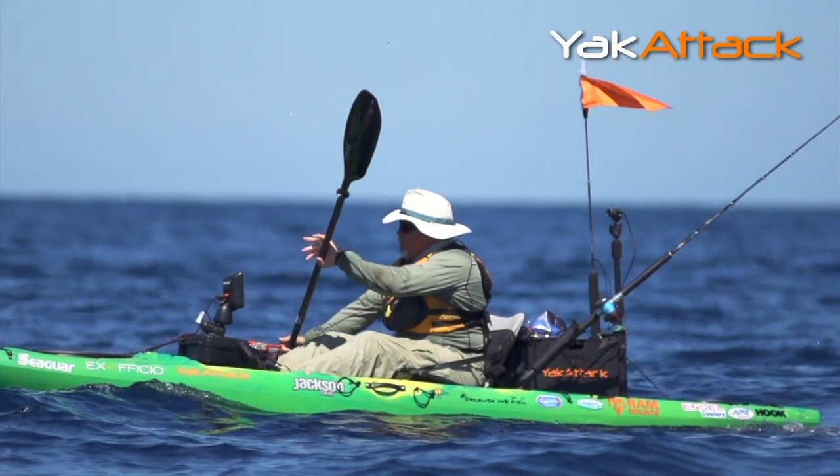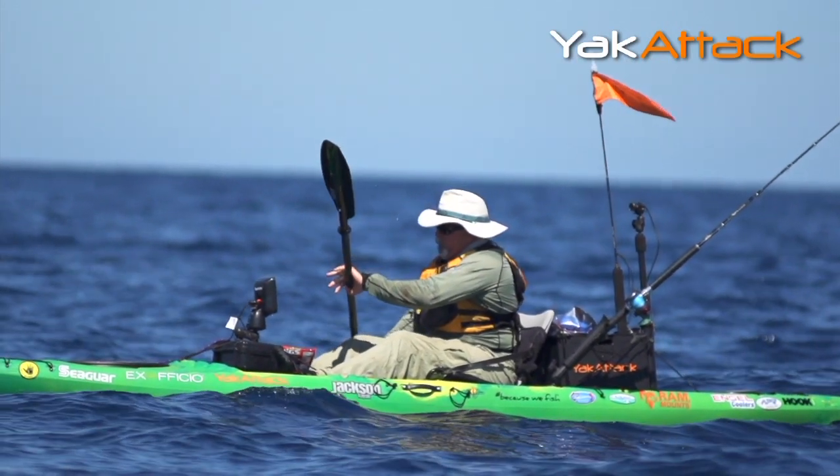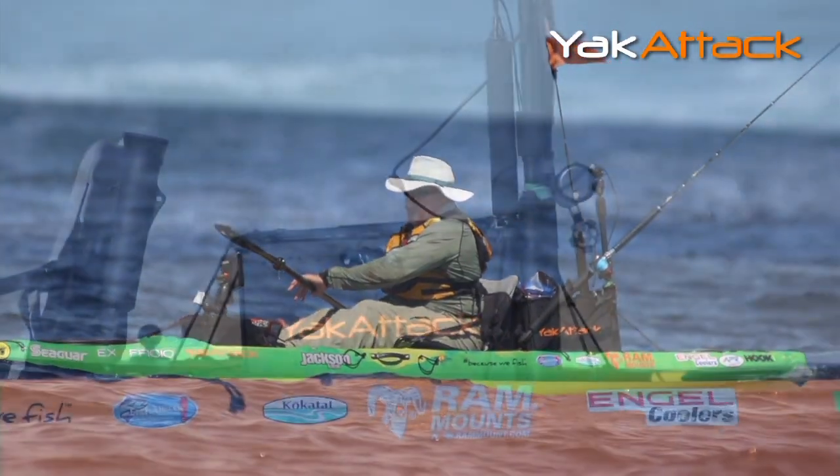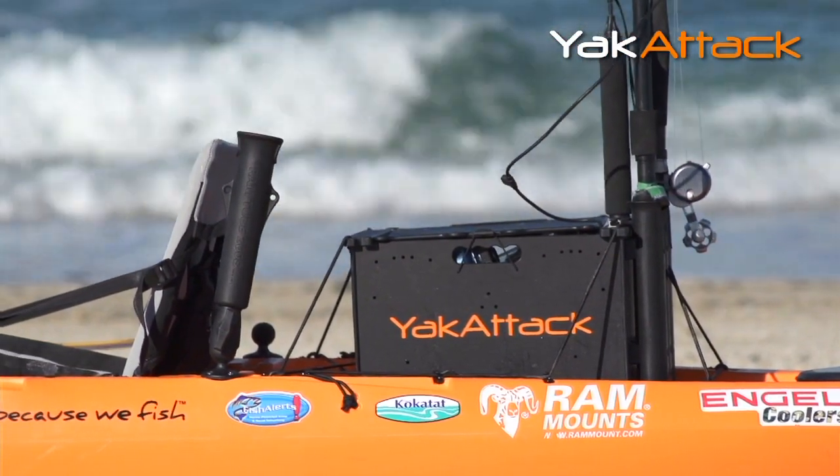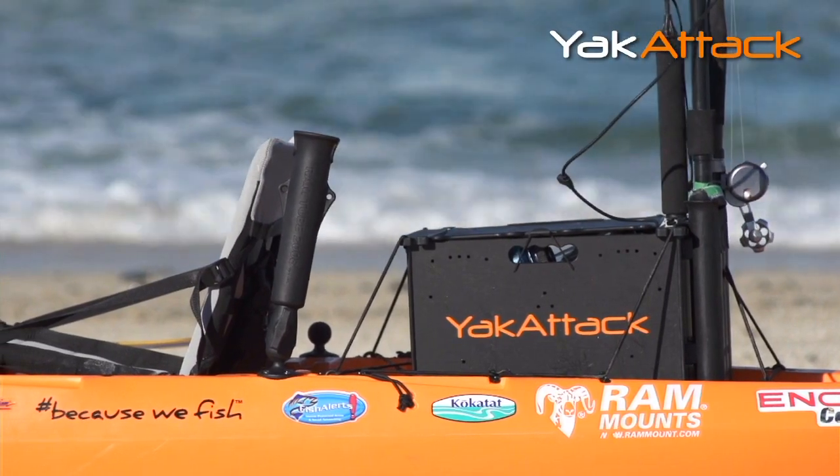I've been using the Black Pack for the last year and it is a great item on my kayak. I stow all my tackle, rod holders, and I can mount flags — all kinds of cool stuff on it. It's this nice big black box here, but it's so much more.